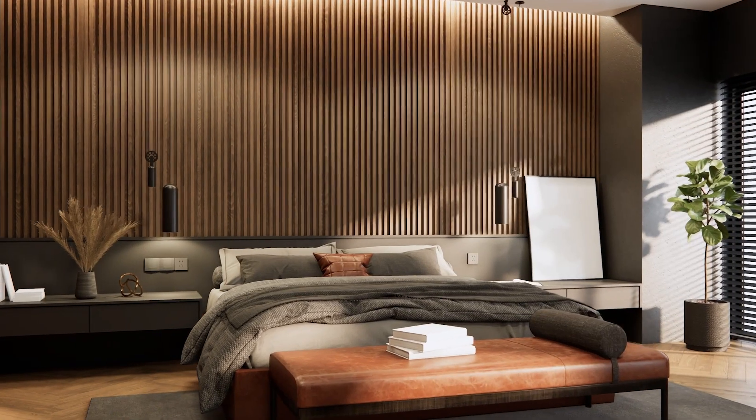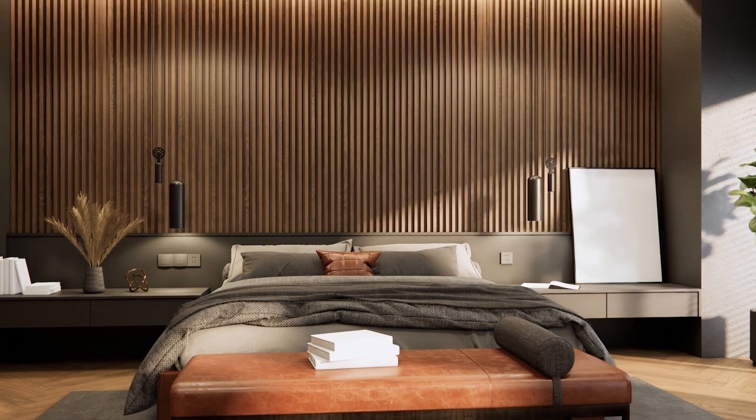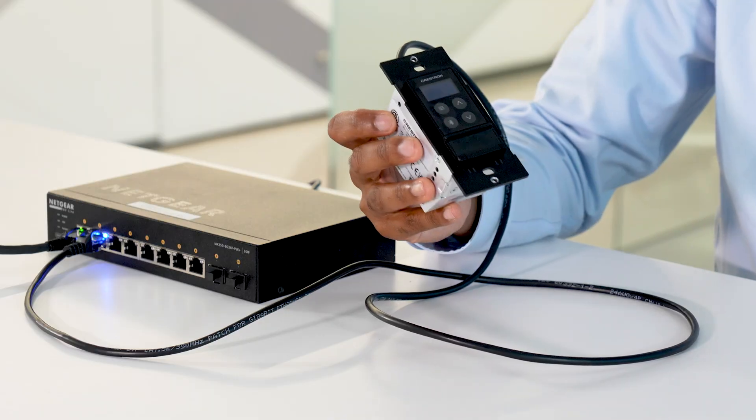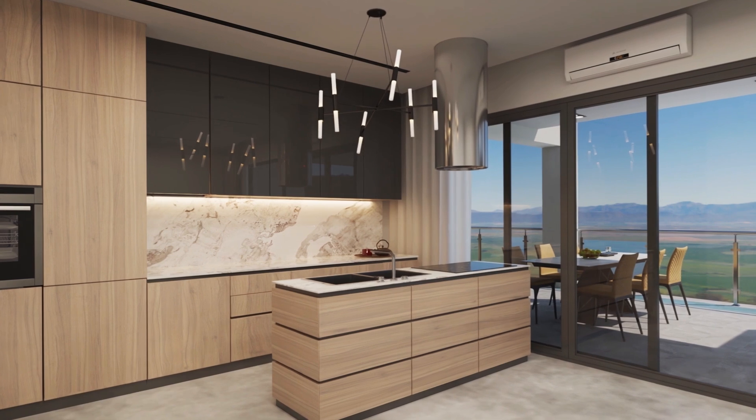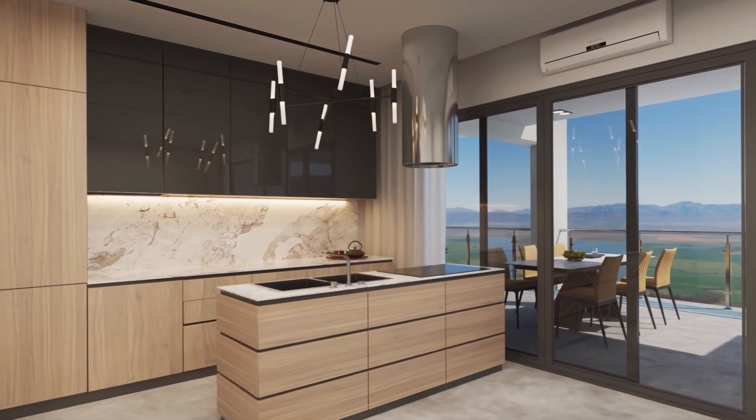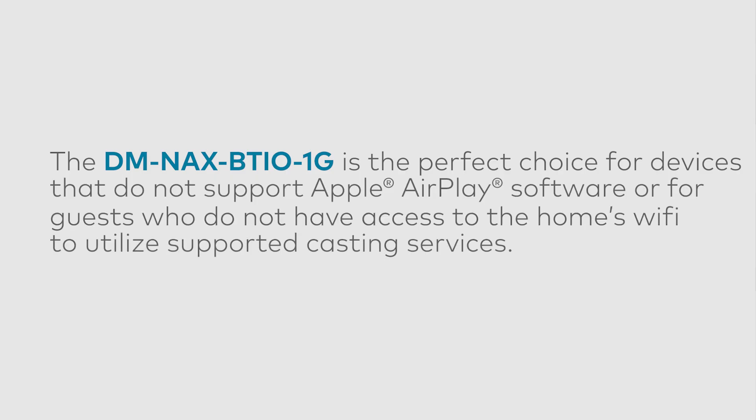It's as simple as that. Another use case would be hospitality, where you have a BTIO in every guest room with a NAX system already integrated. Guests can pair their device to it and start playing music in their room. Another use case would be residential — you can mount this in various rooms in the house. Guests or family members who have Android devices can Bluetooth to this and share their audio onto NAX. And for guests that may not have Wi-Fi access, they can Bluetooth from their phone to the BTIO and even their music is shared on the network.